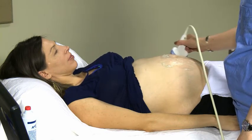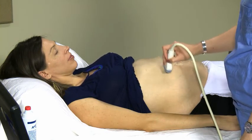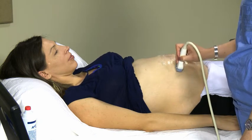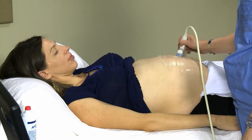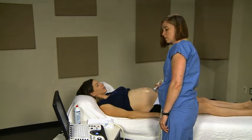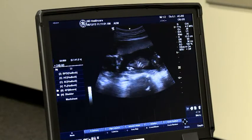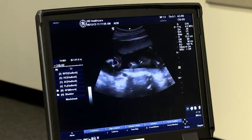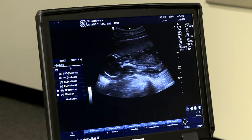Here you can see the ROBUST technique being utilized. It includes three upward sweeps across the abdomen from bottom to top, followed by three sweeps across the abdomen from right to left. These sweeps across the abdomen will help you quickly determine the fetal position, the placental location, and if there is more than one fetus present.